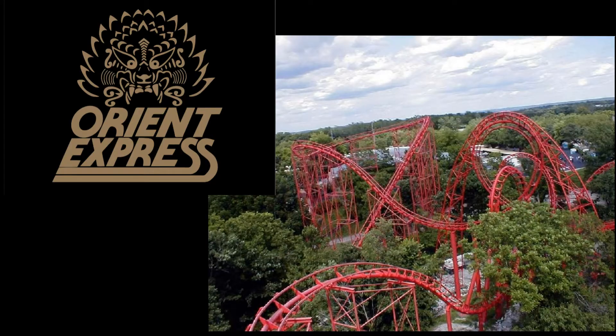For color inspiration, I went to my husband who suggested colors from his favorite roller coaster, the defunct Orient Express from Worlds of Fun. So red from the track and black from its logo, and I decided to add a gold color as that it was also from the logo.